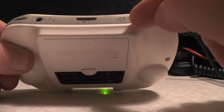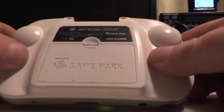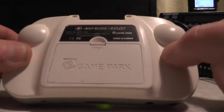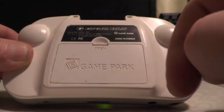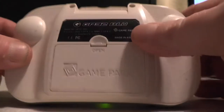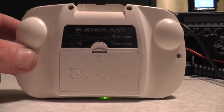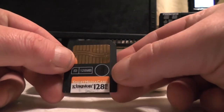You've got a 3V DC input, and this unit is a GP32 BLU - BLU stands for Backlit Unit. There are two versions: the standard GP32 and the GP32 BLU, which we've got here. The backlit unit also runs from two AA batteries. At the top is where you put your memory card, which stores all your games.